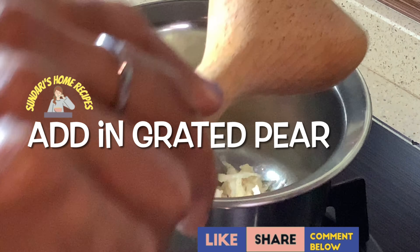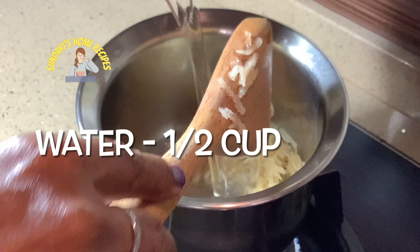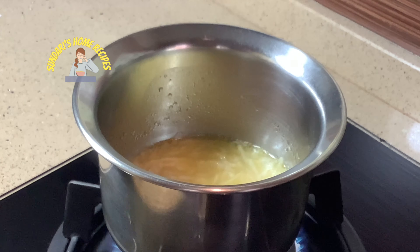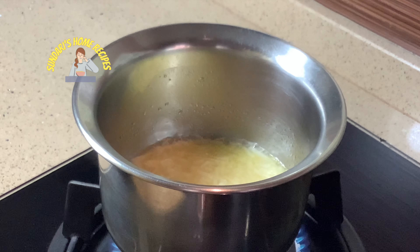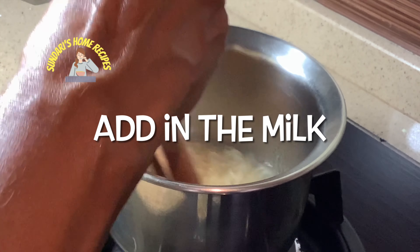Adding one tablespoon of ghee, I am going to stir the pear in that for just a few seconds. Now I am adding some water and letting it boil. Once it's cooked, I am going to add the milk and turn off the stove. Okay, I am turning off the stove now and adding the milk.